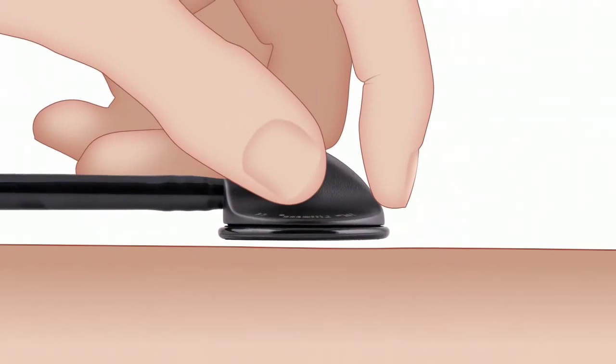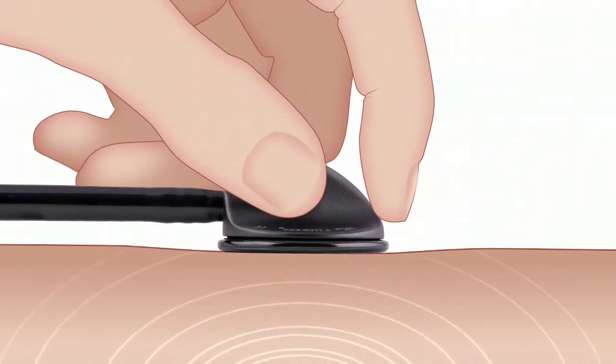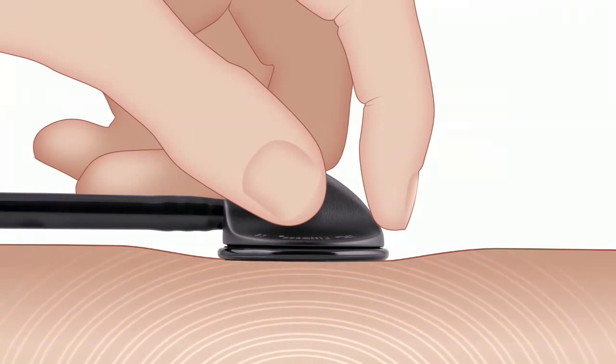When using a Littmann tunable diaphragm, use light pressure to emphasize low frequency sounds, and firm pressure to emphasize high frequency sounds.